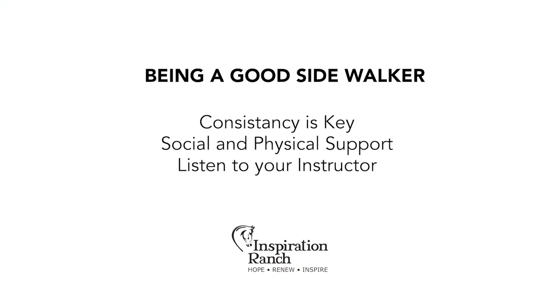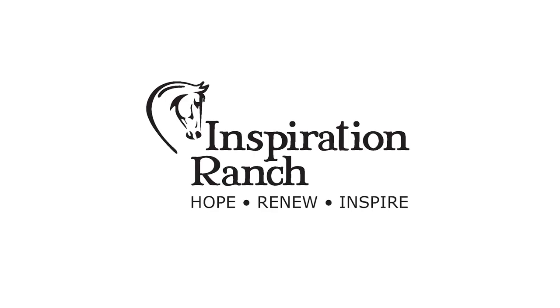The consistency of a sidewalker allows the client and volunteer to bond and become a team. Please know that in your absence, you will be missed. You are a rider's support both physically and socially. I want to thank you again for stepping up to volunteer at Inspiration Ranch. You're helping us to offer hope, renew lives, and inspire change. And we can't do it without you.